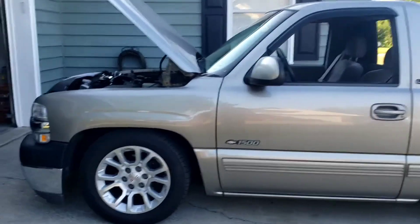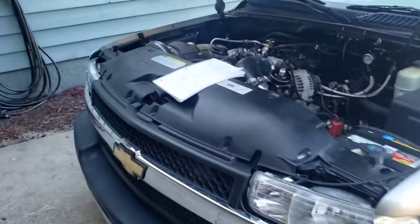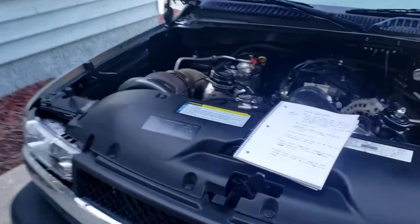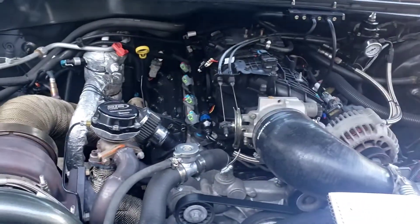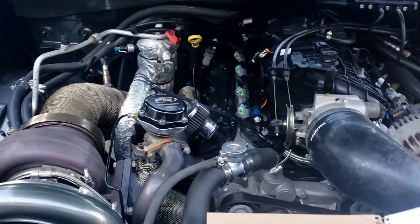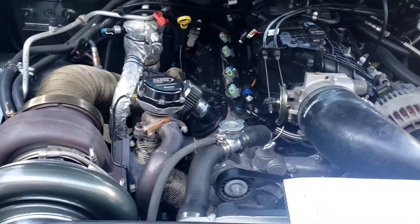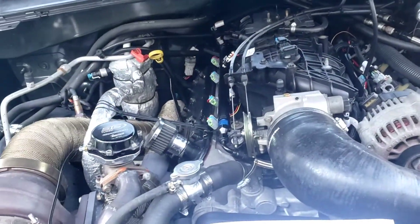Hey guys, I've been getting a lot of requests about going over the integration with the stock PCM and Holley, since it communicates to all of your factory gauge cluster. I made up a quick list to go over with you guys so I'll just post this video instead of typing it out.